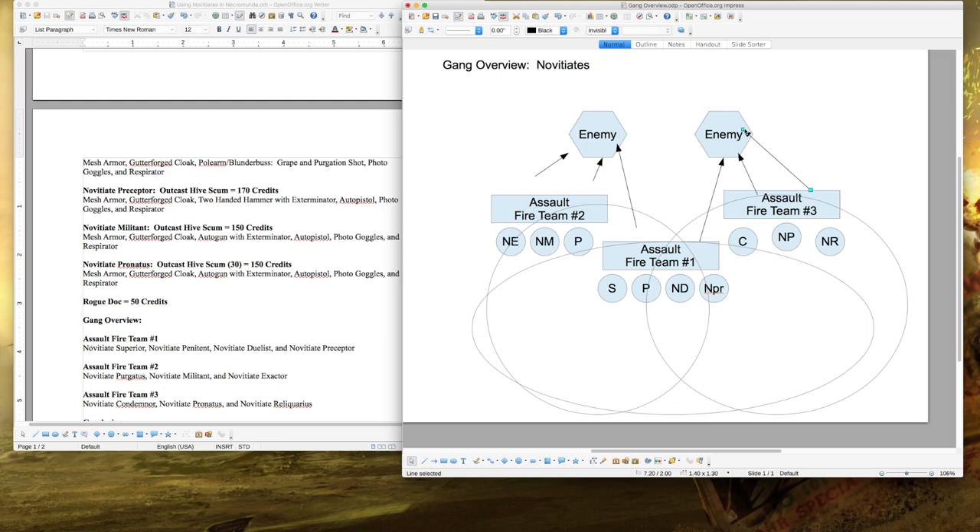You have excellent close combat weapons throughout the gang — auto pistols, two-handed hammers, eviscerators, poll arms. You also have exterminators as one-shot flamers to set people on fire at close distance. Because the entire gang is equipped with respirators, if your enemy has toxin weapons it won't affect you. If your enemy has mutant powers that turn off the lights, it doesn't matter — you have photo goggles so you can still fight in all environments. You also have Gutterforged Cloaks giving a 5-up save against environmental effects, which protects you in the ash wastes or during random inner hive events. This is an absolute combination of win.